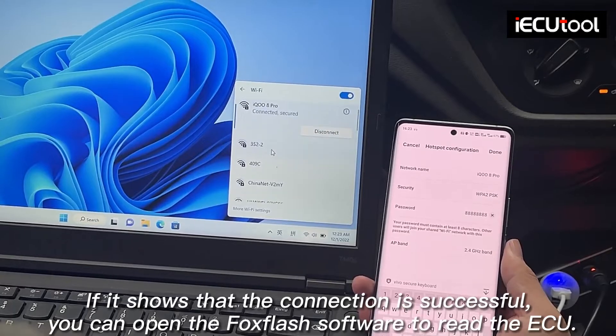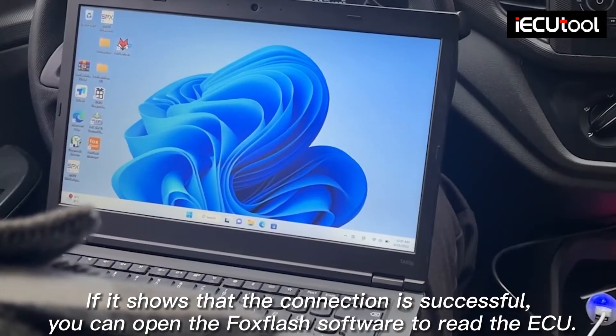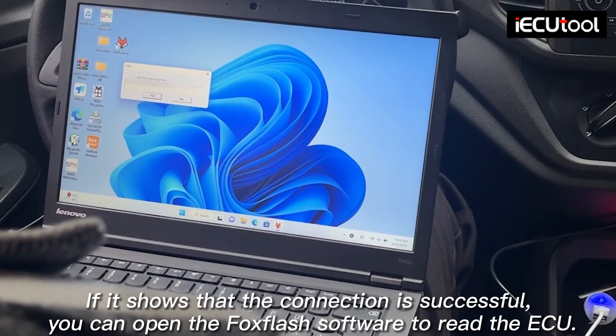If it shows that the connection is successful, you can open the Fox Flash software to read the ECU.